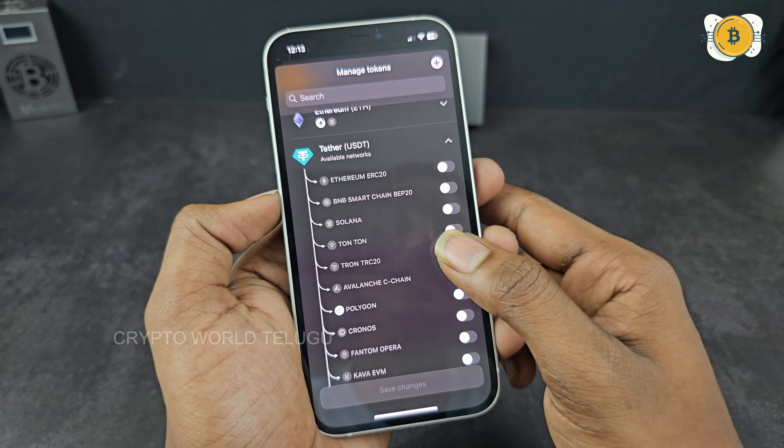Now you can add your custom tokens. If you want to manage tokens and don't have a token listed, click on the plus icon and enter the chain and token address to add your custom token. You can also swap to another coin. Enter the amount, confirm the market price, and scan the card to complete the swap.